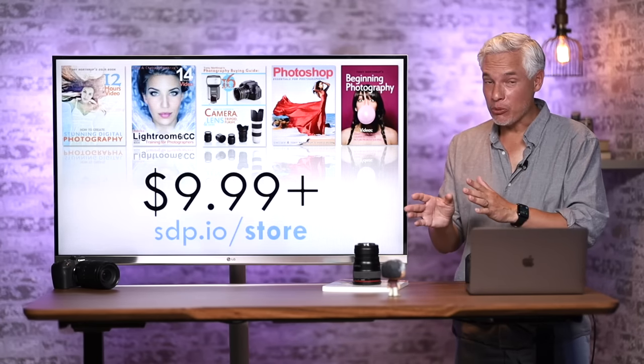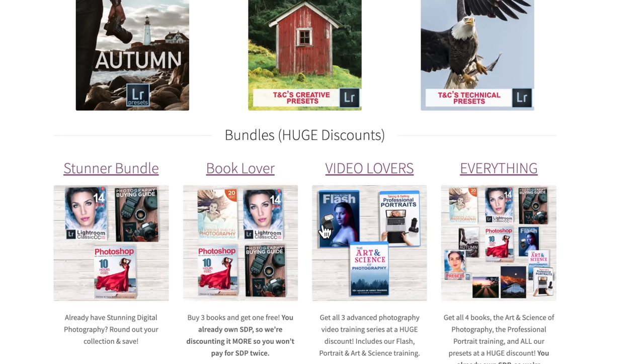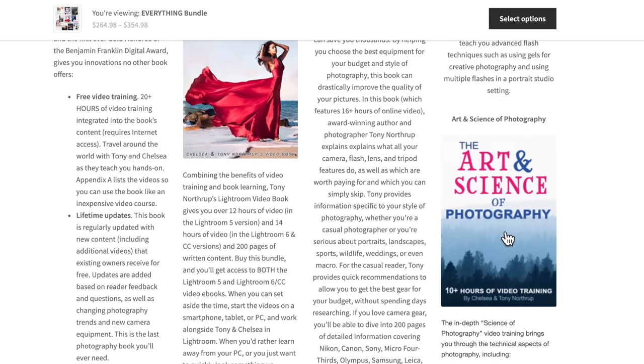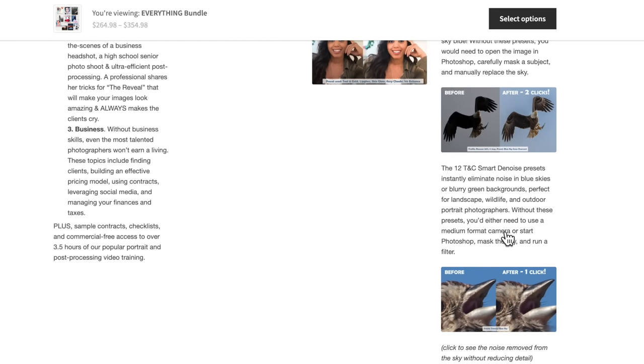One more plug for our store at Northrup.photo. We have our Book Lover bundle, Video Lover bundle, and the Everything bundle, which includes all books, videos, plus tons of presets and other goodies. We also have t-shirts and hats. Thanks for supporting us.